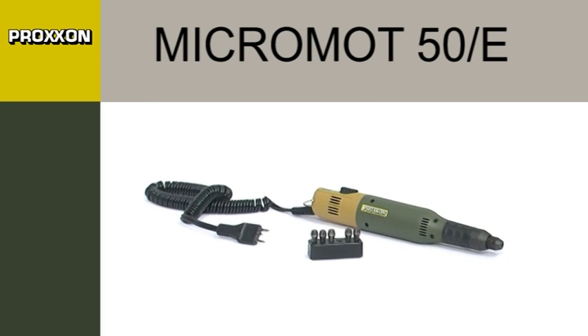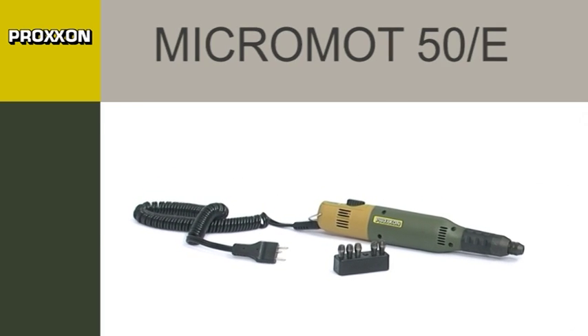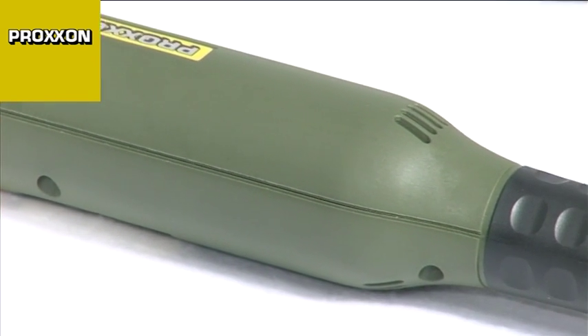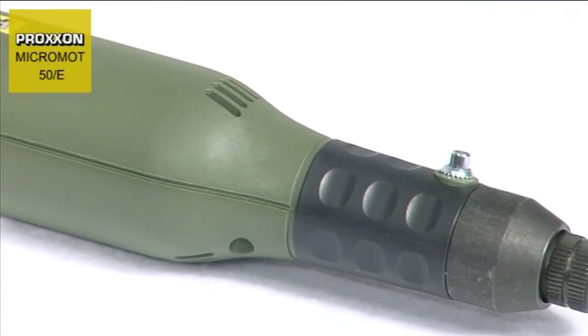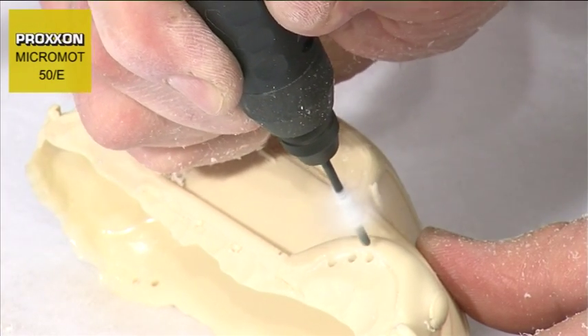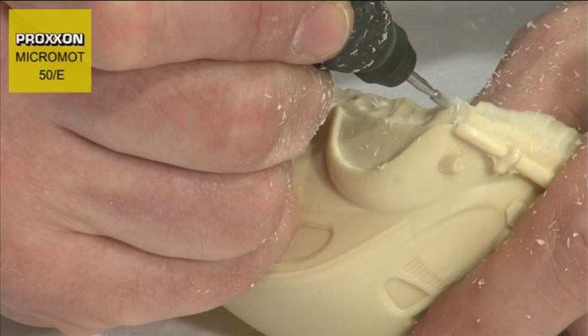With a diameter of only 35mm and weighing a mere 230g, the Micromot 50E Precision Mill Drill Tool is ideally suitable for drilling, milling, sanding, polishing, brushing, cleaning, rust removal, cutting, engraving and notching of materials as diverse as steel,